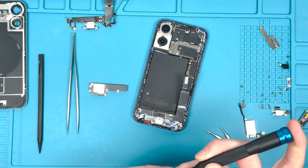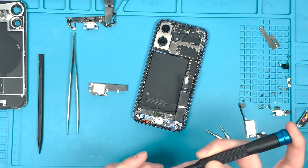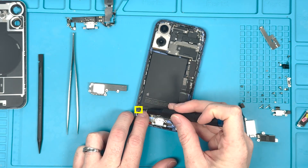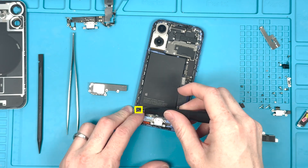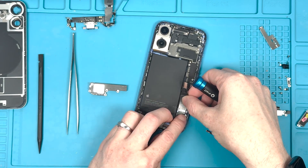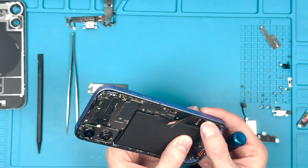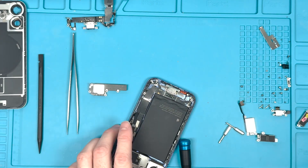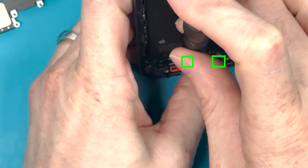Grab your Y000 screwdriver and screw in the one screw on the very far left side of the phone, then screw in the screws for the charge port and work your way over to the two Y000 screws on the edge. Then screw in the PH000 screws on the edge.